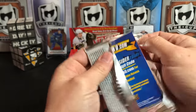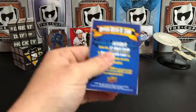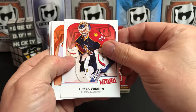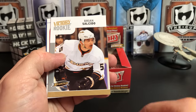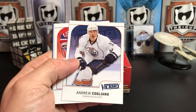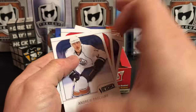Surprisingly, these cards despite being a decade old are not sticking together whatsoever — so they were just stored properly. Thomas Vanek, Daniel Briere, and we've got a Victory Rookie of Brian Salcedo for the Anaheim Ducks. Andrew Cogliano, Andrei Kostitsyn, Alexander Frolov.